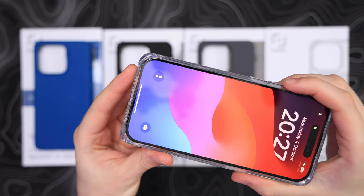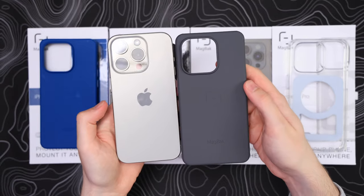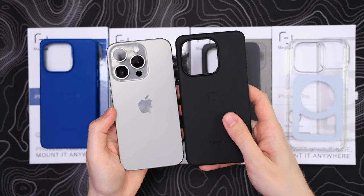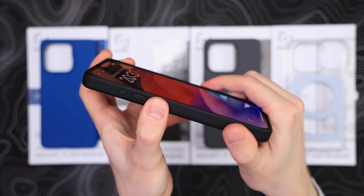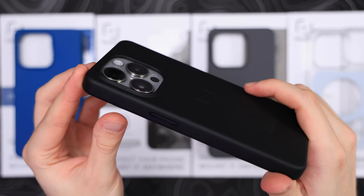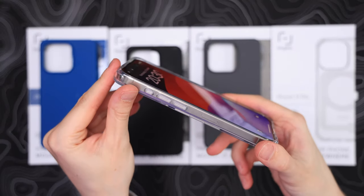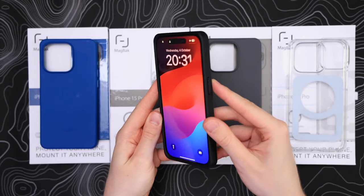It also comes in a clear case and even a grey or blue version, but with the natural titanium, the black one just looks the best. The buttons are very clicky. The only downside would be the small camera bump, but it's a sleek case for a reason. As far as drop protection goes, it has great front protection, and with the bumpers on each corner, you won't have to worry.